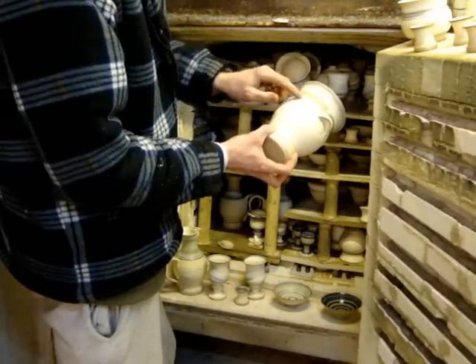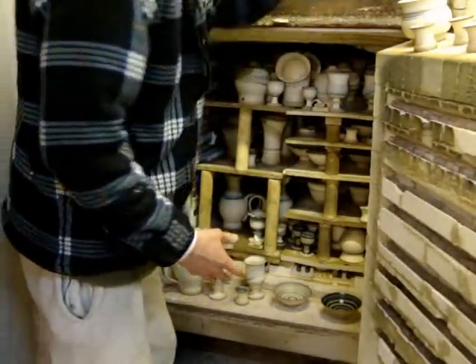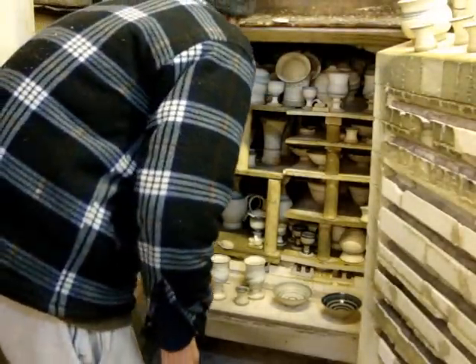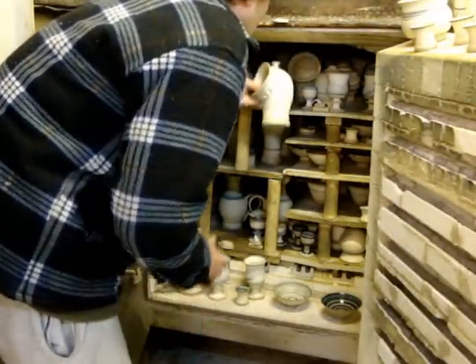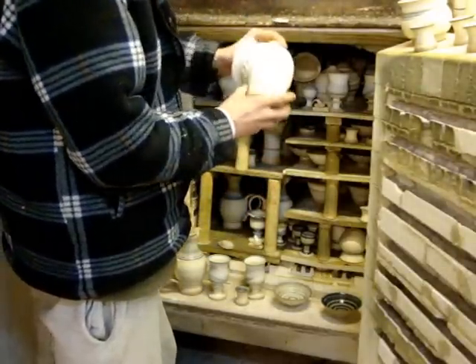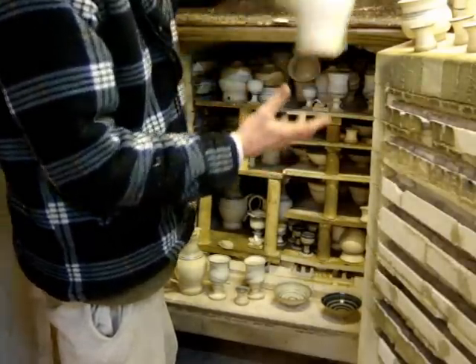It's all come out really nice and the iron's come through the clay like a mottled effect. Some of these salt jars that you put salt in and you can put your hand in to get the salt out. Some of those.